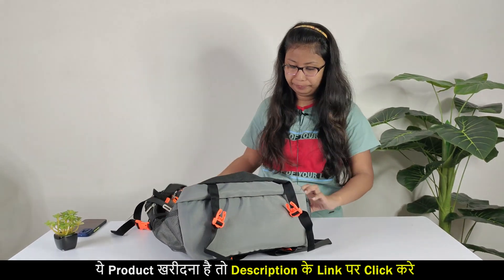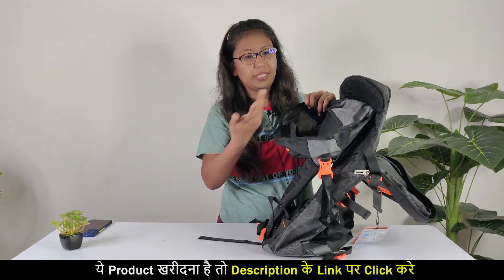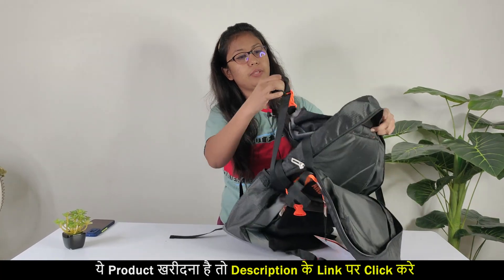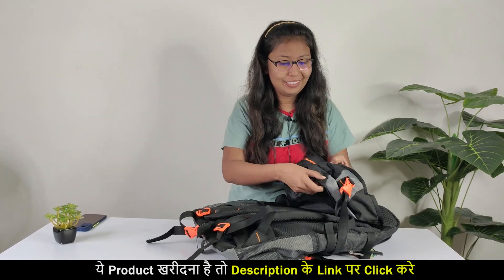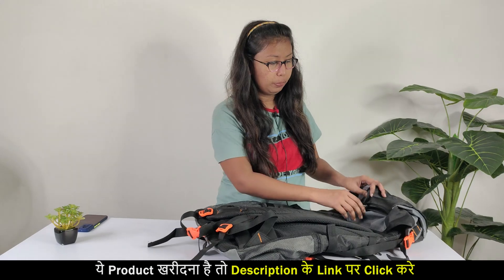As you hold it here, if you are taking it for a little camping, all things will come here. There is also a lock here. I have never been to a hiking area, so I don't have a complete idea of everything. If you feel something is missing in this bag, please tell me in the comments section.